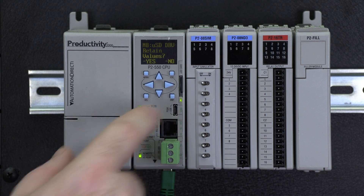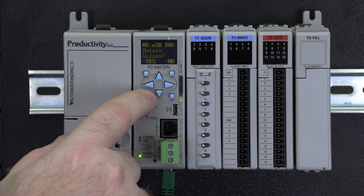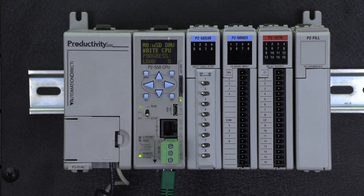Enter in your password and select Enter. Select if you want to retain the current values of the tags in the CPU or overwrite them, and then hit Enter. Your project will load into the CPU.